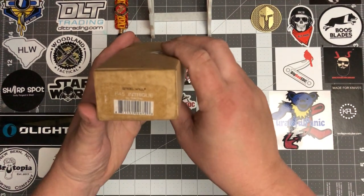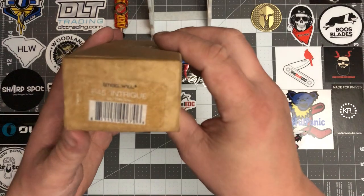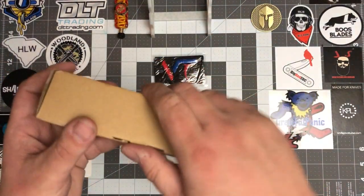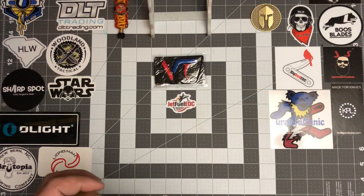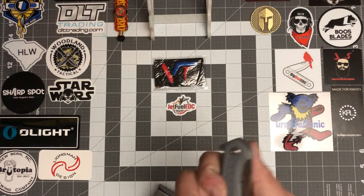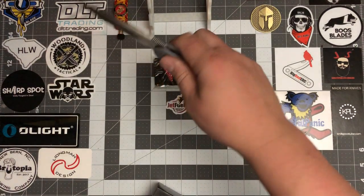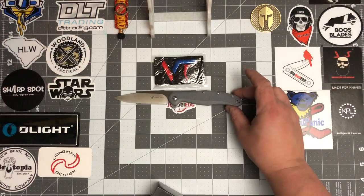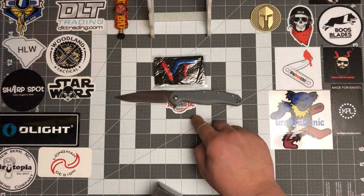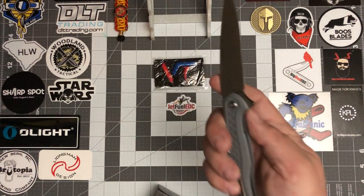And then the next one — you got the F45 Intrigue, FRN gray, D2 steel. I've been wanting to check this one out for a little while. I've seen several people review it and everything else, so I wanted to try it for myself. And it is a big knife — yeah, that's a decent-sized knife. Eight and a half inches full open — that's a beast of a knife.